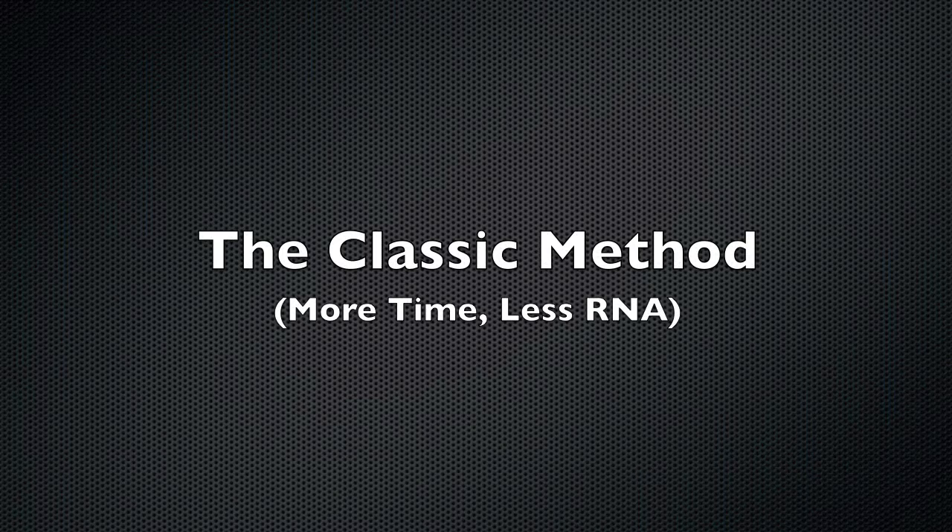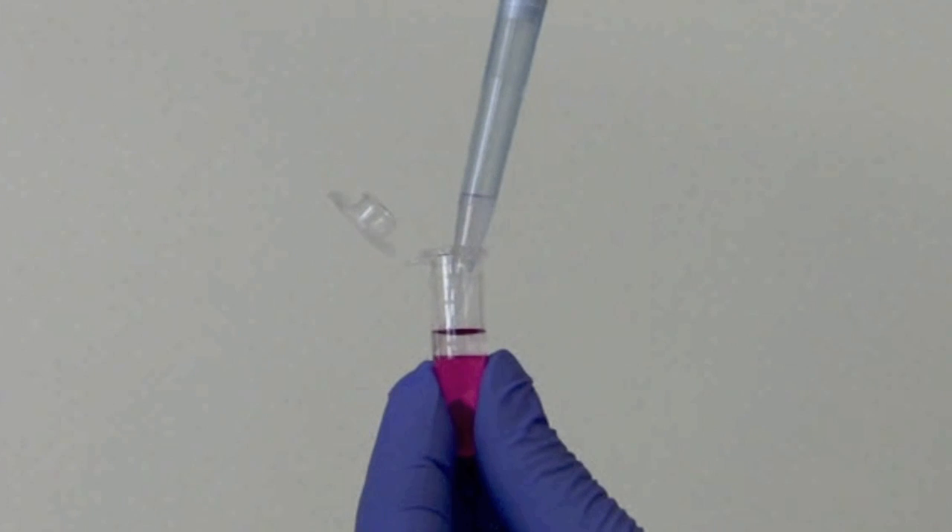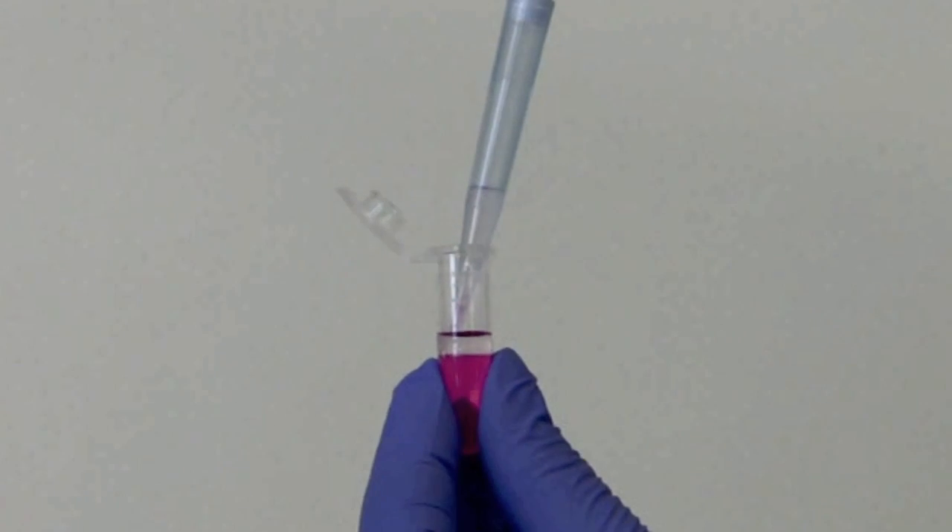For decades, the guanidinium acid phenol, or trizol, method has been the gold standard in RNA extractions, capable of isolating large amounts of total RNA from the widest varieties of tissues and samples possible, with the least amount of DNA carryover.